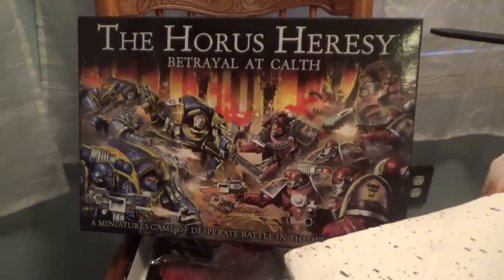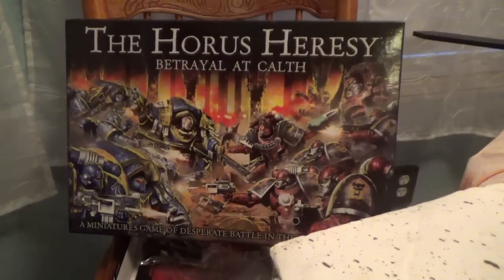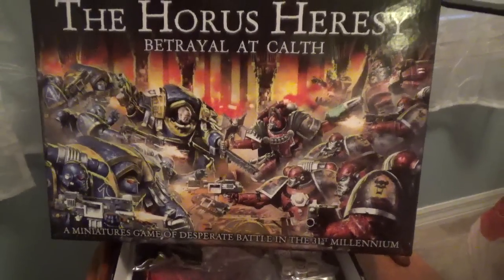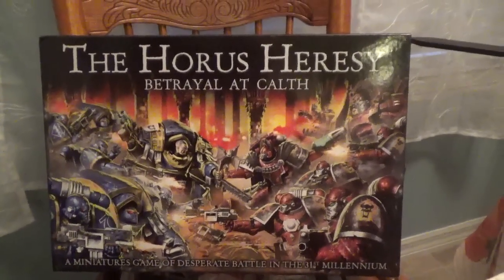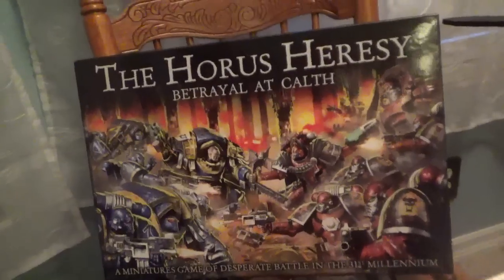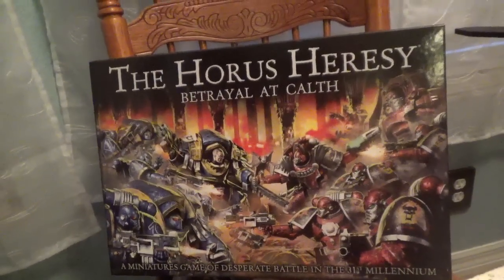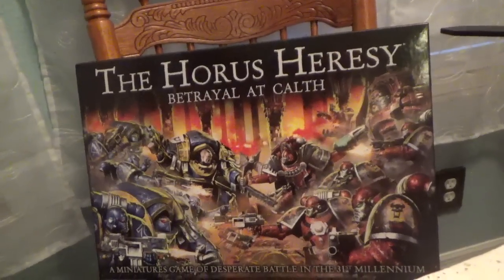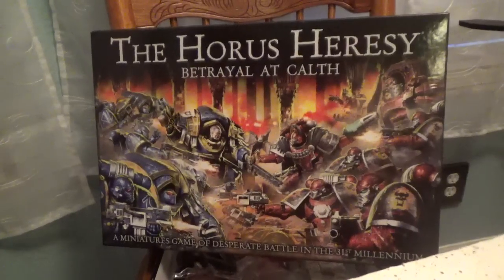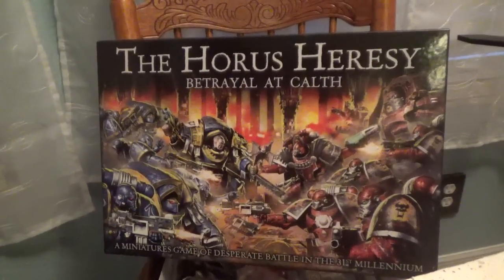So I had this come in finally today. I wouldn't call myself a sucker, but I've always had a very soft spot for any kind of Games Workshop board games - I really enjoy them. Sometimes they're not the greatest rules, but I collected Warhammer for almost 30 years and I have so much stuff. When sets like this come out, you know the quality is going to be fantastic.